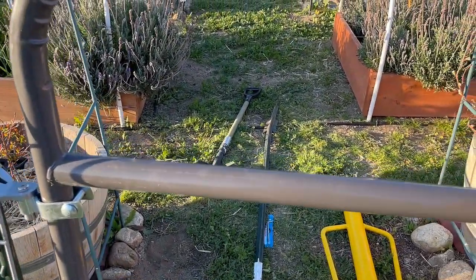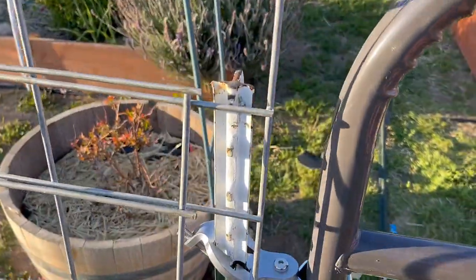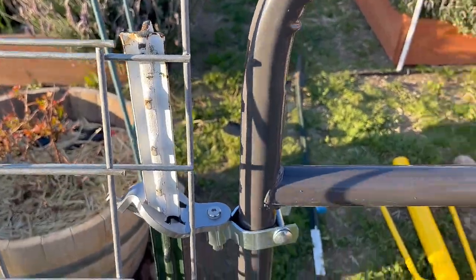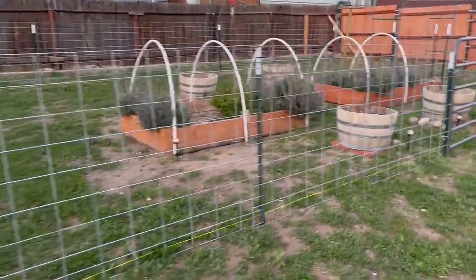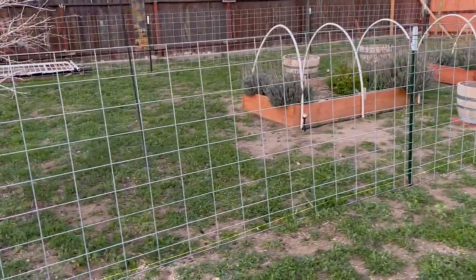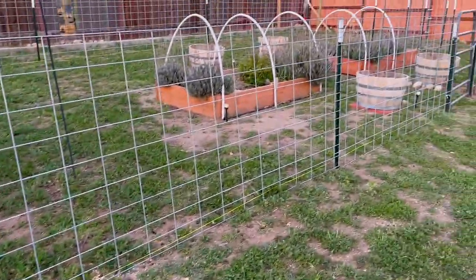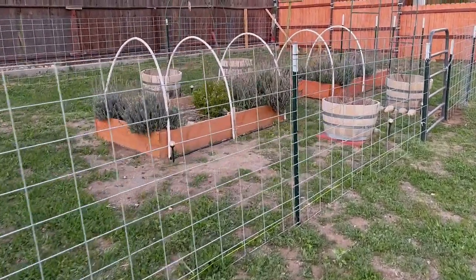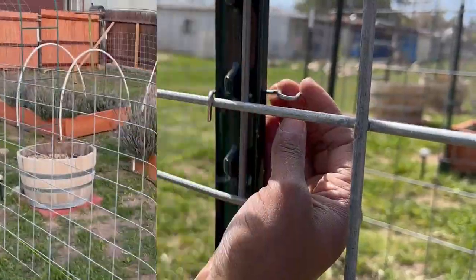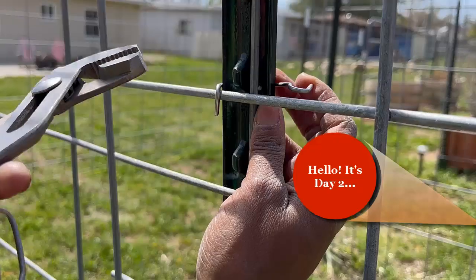I'll probably finish the actual T-post clips tomorrow. Tomorrow I'll be back out here attaching everything to their official places. I left the mason line down so I can make sure I line it up right and apply the T-post clips tomorrow.